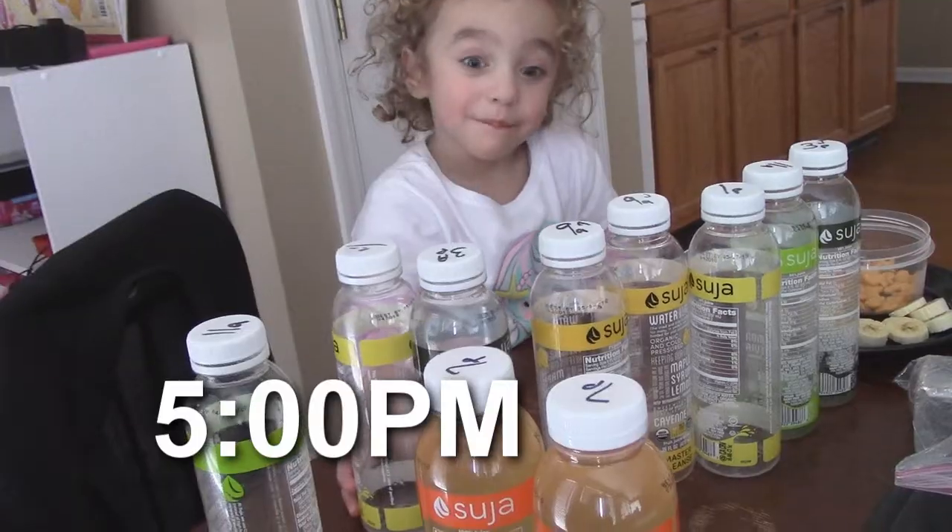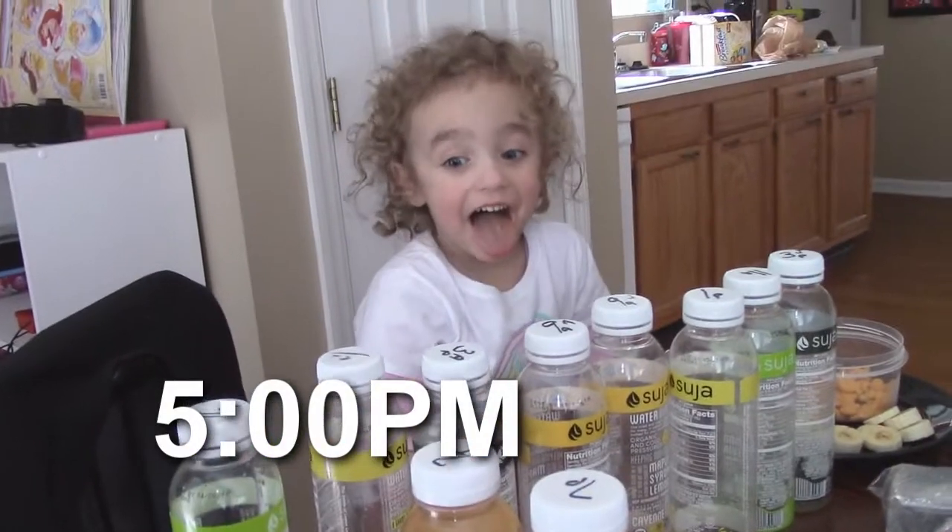I feel like every time I start getting super hungry, it's time for a juice, which is nice. You can also drink water between your juices. I'm getting a little bit of a headache, but I think I just need to drink some water. Thank you, we love you Evie puppy.